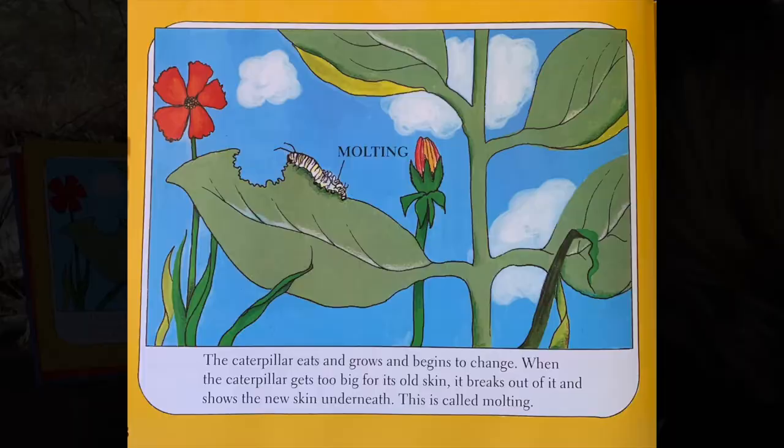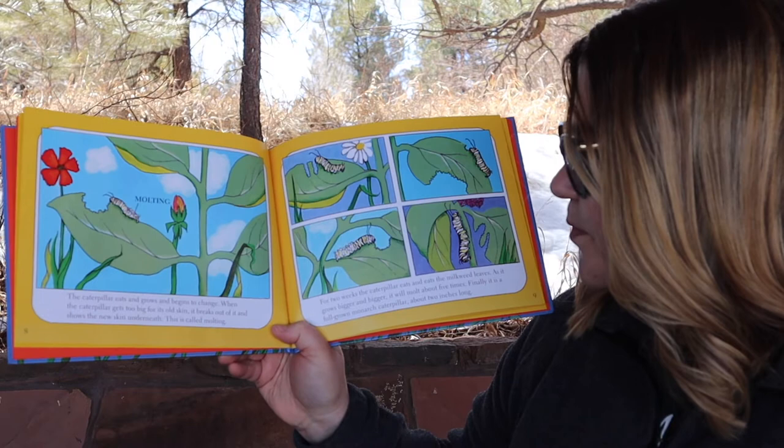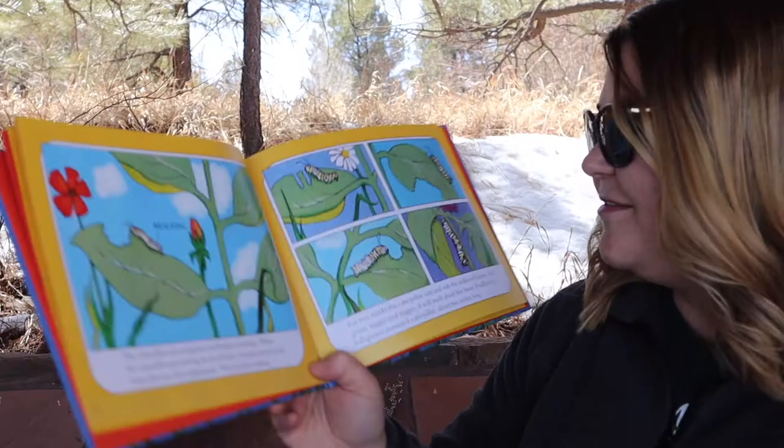The caterpillar eats and grows and begins to change. When the caterpillar gets too big for its old skin, it breaks out of it and shows the new skin underneath. This is called molting. For two weeks, the caterpillar eats and eats the milkweed leaves. As it grows bigger and bigger, it will molt about five times. Finally, it's a full-grown monarch caterpillar, about two inches long.